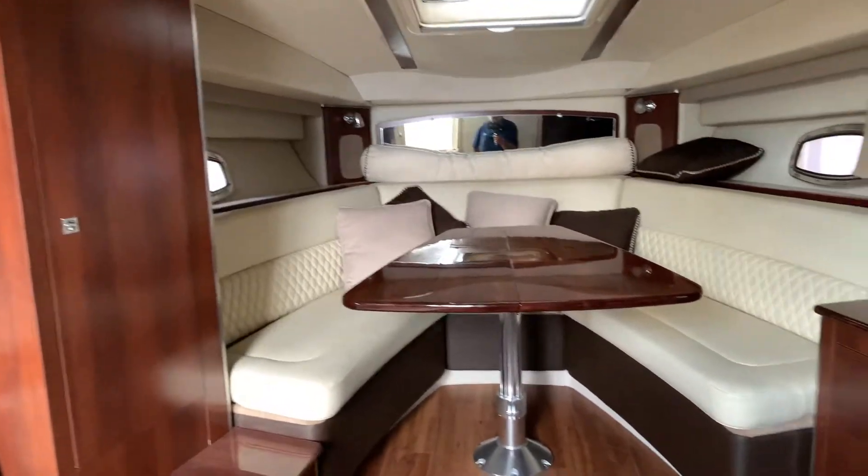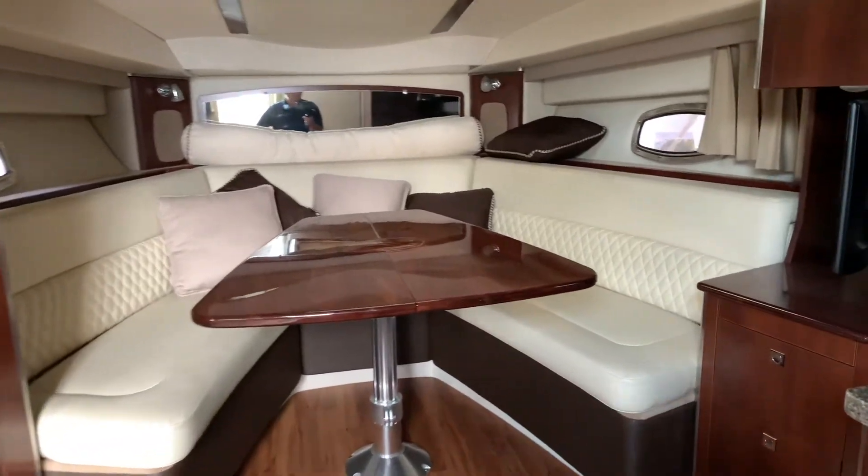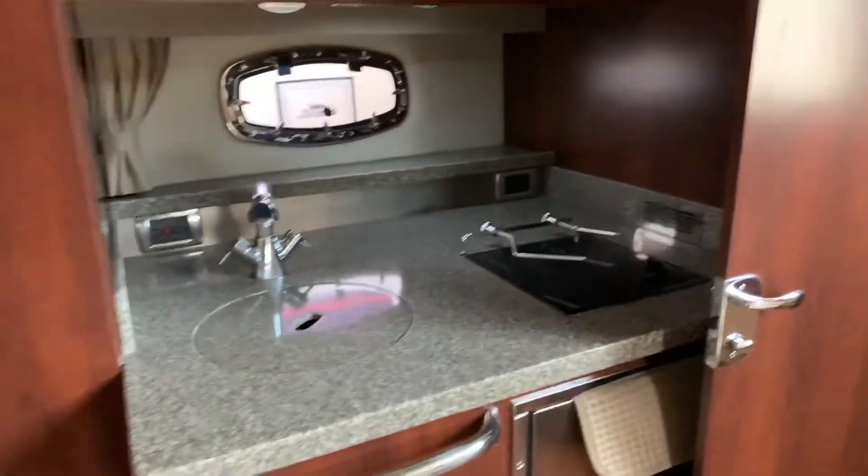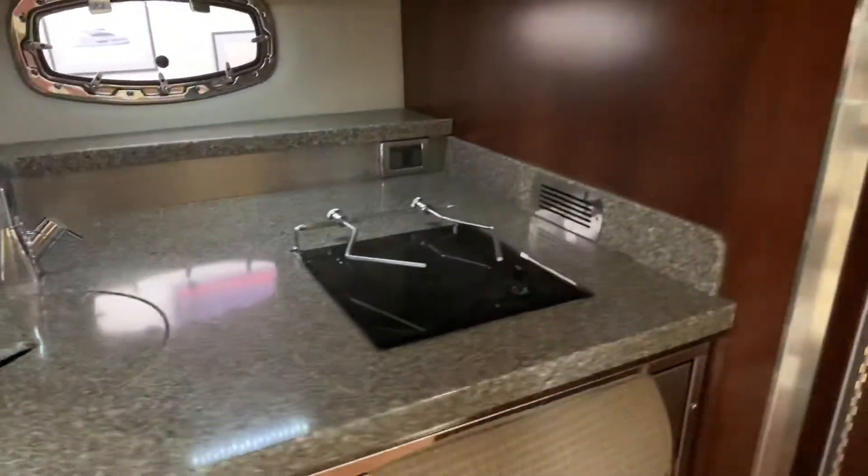That table goes down and creates a berth there. Swing-out TV, another large refrigerator in here, and a single burner stove.